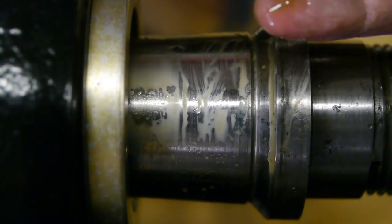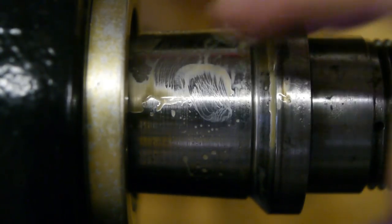The first thing I notice is that the oil looks weird — it's almost turned white, like there's water in there. There's a bit that looks normal, but this here has turned white. If that is water, where did it come from?